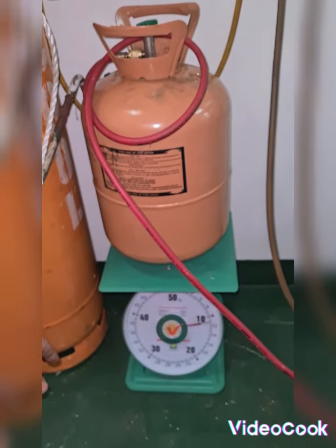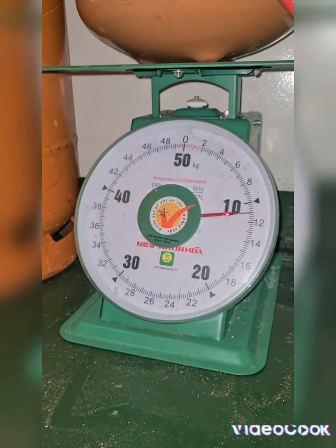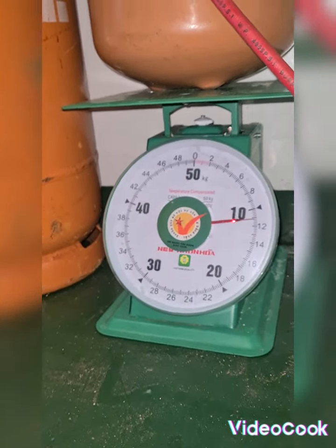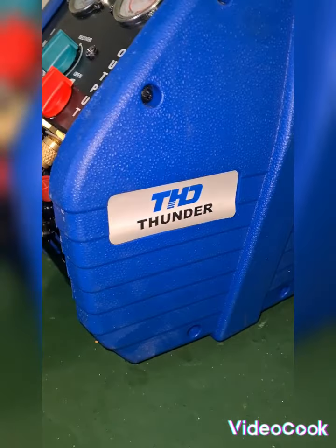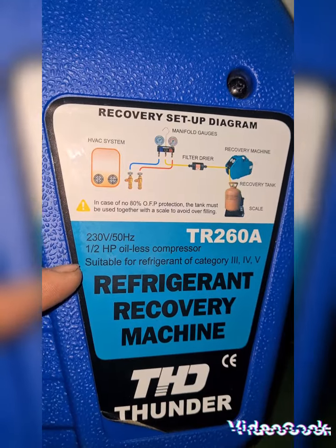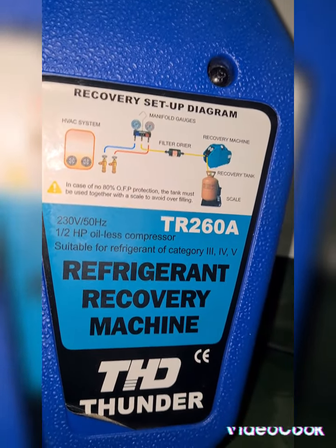So guys, I hope that you've learned something from this. Please do like and share my YouTube channel. This is how you refill a refrigerant on the empty refrigerant bottle — you can use this recovery pump. This recovery pump runs on 230V, 1.5hp. This is an oilless compressor suitable for refrigerant of category 3, 4, and 5.